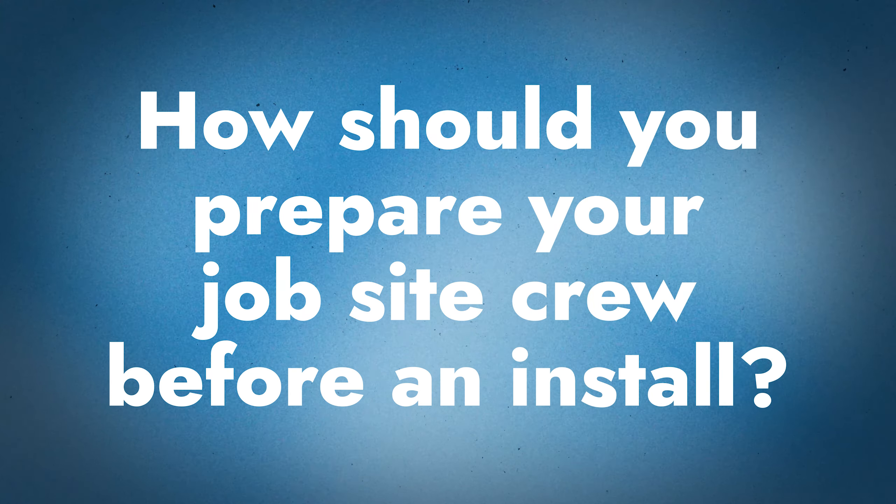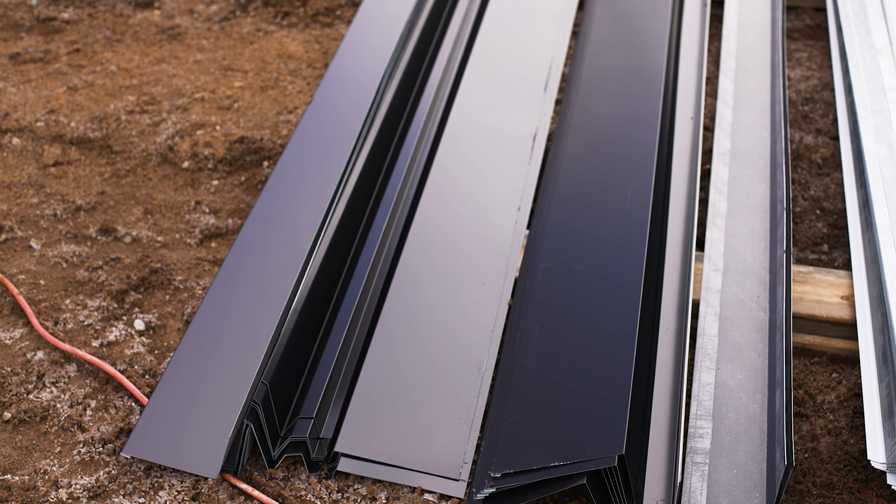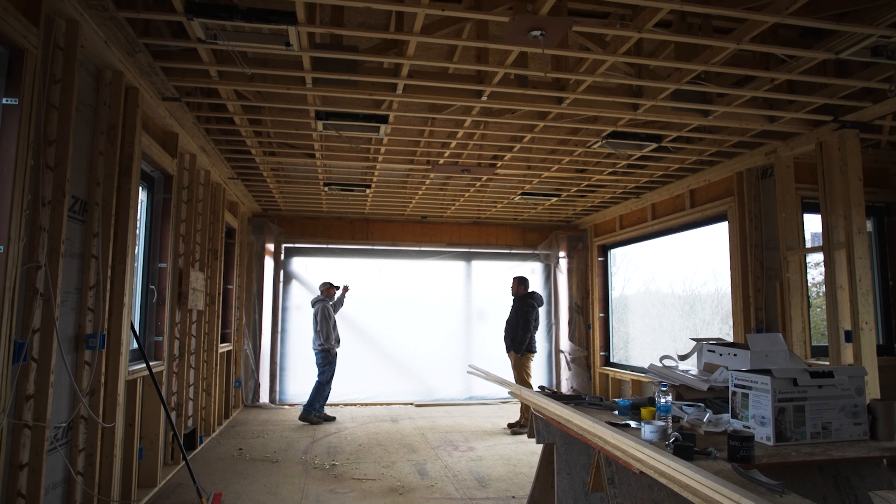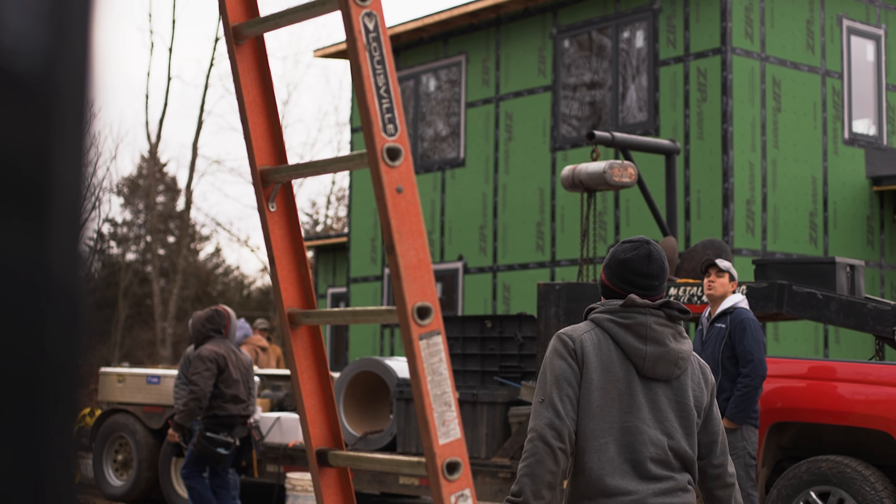When preparing your crew for the installation, I talk to a lot of foremen who say they have a plan — but a plan that's not shared is just a dream. To execute a proper plan it needs to be shared with the group and detailed daily. Do a daily huddle: hey, we need to modify the plan because we ran out of trim. Construction always has modifications — having a plan to change is fine, but if you don't have a plan at all, any modification is a complete disruption. Share the plan with everybody, not just the lead guys, so everyone is properly informed on what they're doing today and their goal for the week.